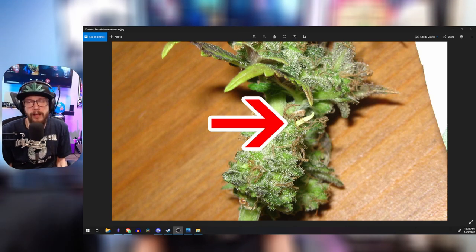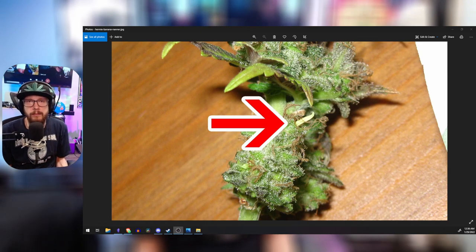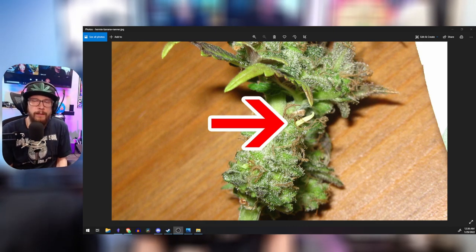Sometimes with bag seeds that'll happen more often than not. Then there are nanners that come in a few weeks before harvest. What you can do in that case is pick them out — I like to take a small spray bottle and spray them very lightly first, then use some tweezers to pick out the nanners. You can squeak along until harvest or harvest a little bit early; that's kind of up to you.